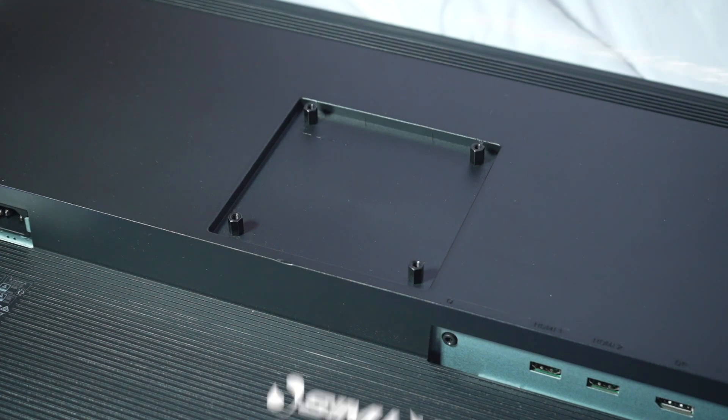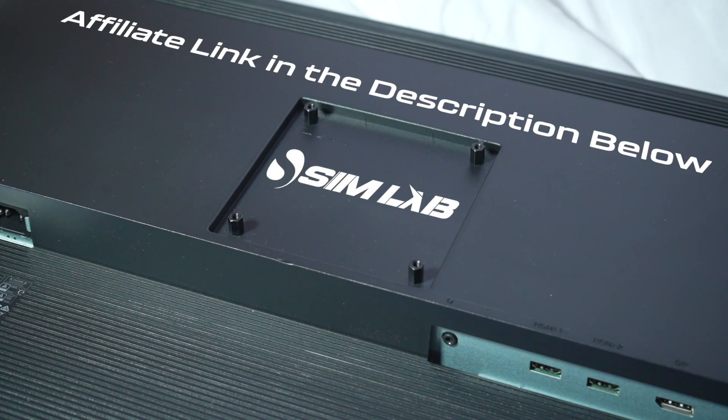Just a short intermission — I did purchase this quad monitor mount myself, but if you want to support the channel and you found value in this content, I will leave an affiliate link to Simlab down below in the description. Let's move on.